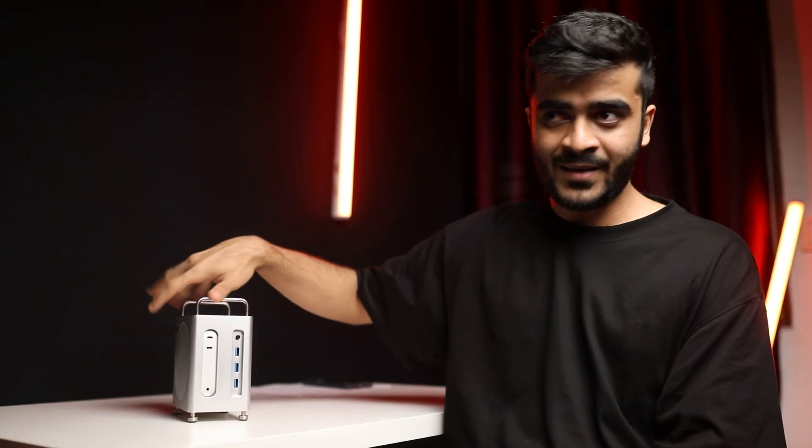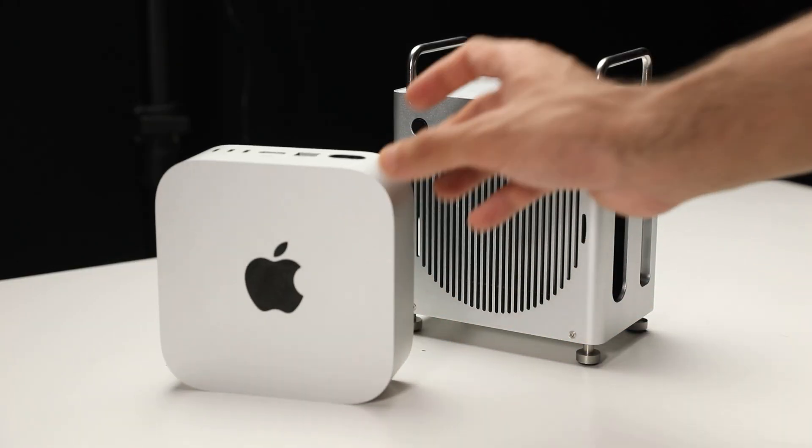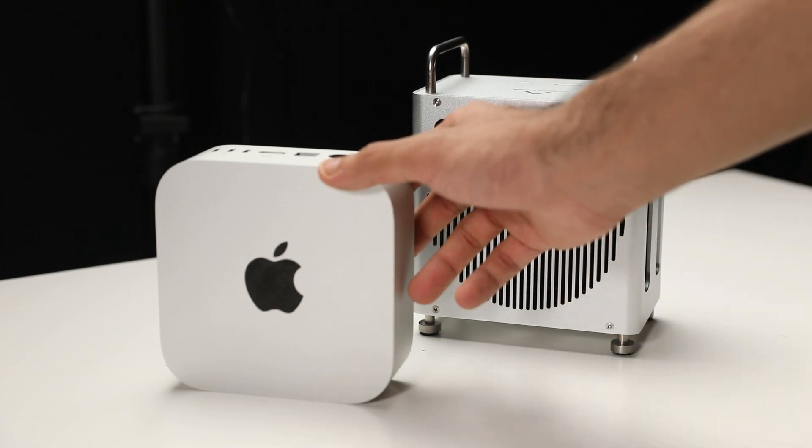So if you have a Mac Mini M4 or M4 Pro and you're looking for a one-stop solution, after you buy this you don't need any extra docks, hubs, or dongles — this basically does everything for you. I'm really impressed at what AKSys is able to offer at this price. A huge thanks to them for sending this out for review. They did not pay me — it's an honest review. I personally tested it for around 2 months and these are my thoughts. Thanks for watching and I'll talk to you guys in the next one.